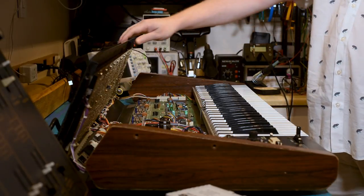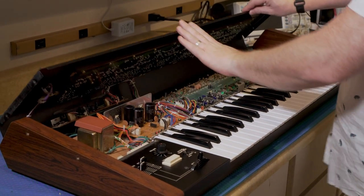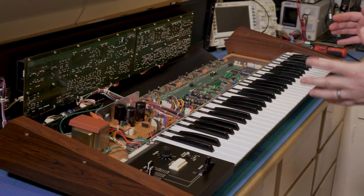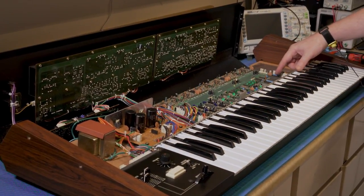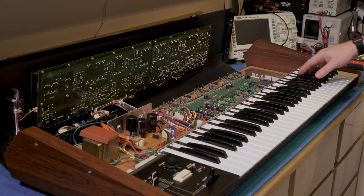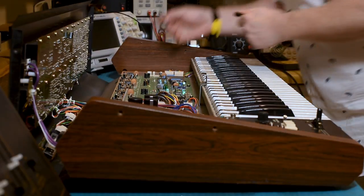We're going to put the Juno 60 away and get the Juno 6 out. Next thing we need to do is open up the Juno 6 — it's not plugged in. The main part of the process involves removing the voice board so we can get access to the other side to remove the CPU. I'm going to go ahead and make some marks on our connections so I know where they go back at a quick glance.